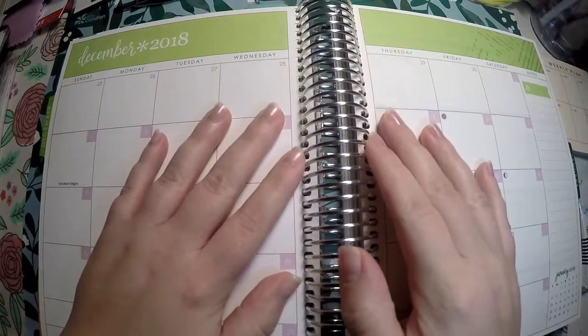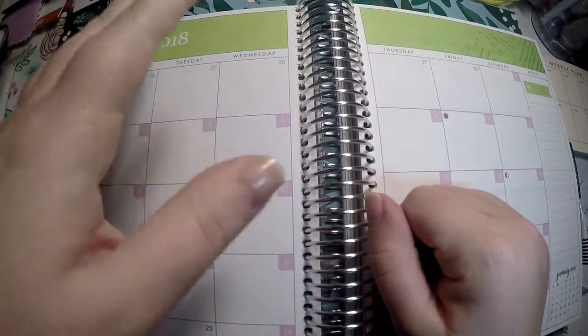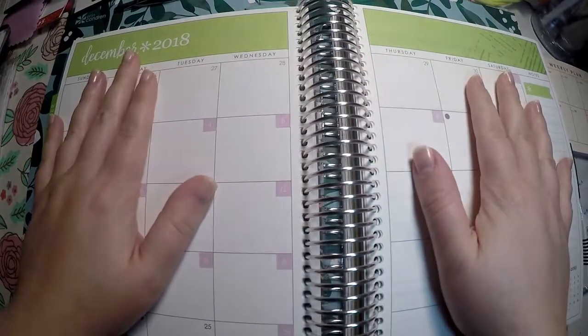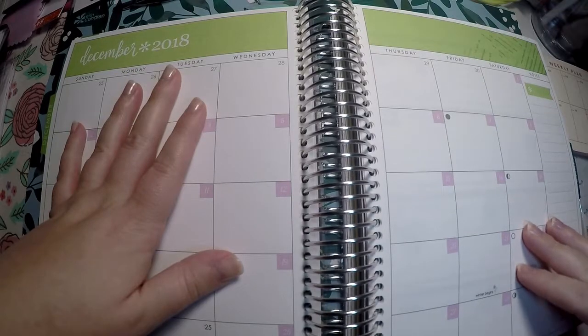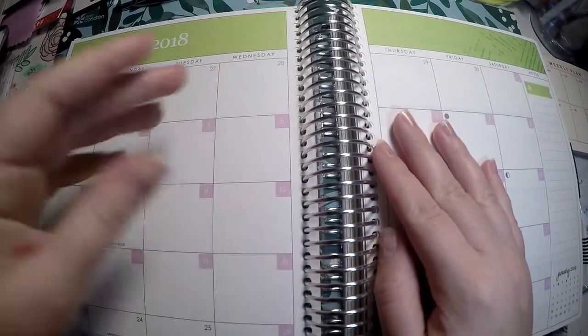Hi everyone! Thank you so much for checking out Crafty Little Rosebud here on YouTube. Today we are doing a plan with me. We are going to plan out my monthly view in my Erin Condren for the month of December, and then we are also going to plan the last week of November into the first week of December.